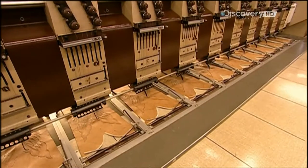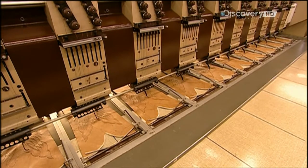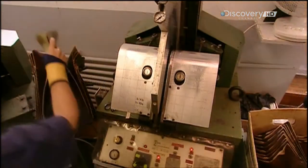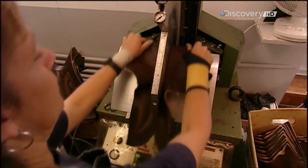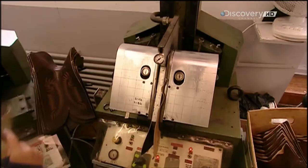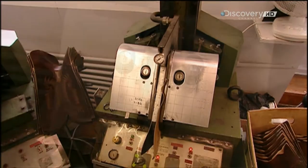A programmable automated stitching machine decorates the shaft with embroidery. The machine works on a dozen boots at a time using up to 15 different thread colors. Workers then steam the shaft to soften up the leather.